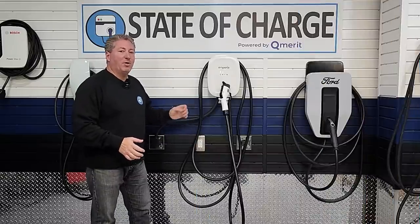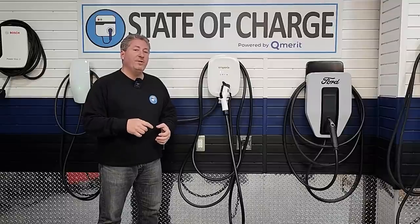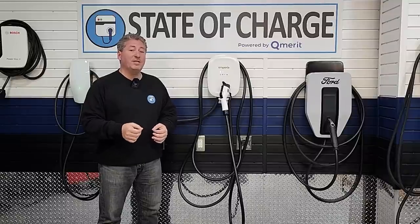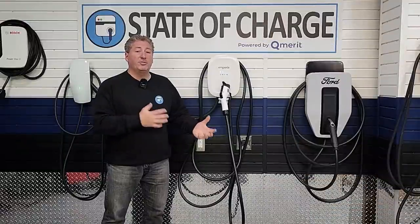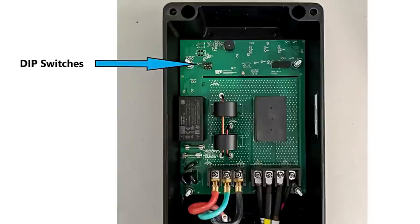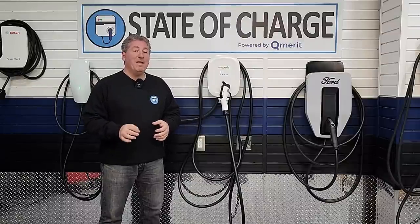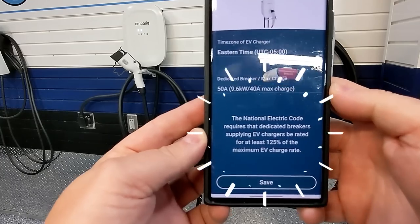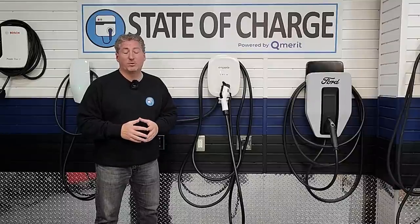Out of the box it delivers 40 amps, but if an electrician hardwires it you need to go into the Emporia app and change the setting to deliver 48 amps, because the default is 40 amps. You can actually adjust power all the way down to 12 amps if you don't have the extra circuit capacity. There's no internal dip switch — this is all done through the app. Just make sure you don't accidentally select 48 amps if you're charging from a NEMA 14-50 outlet, because you'll overload the circuit.